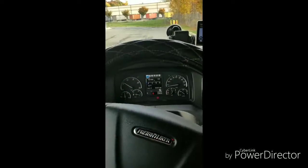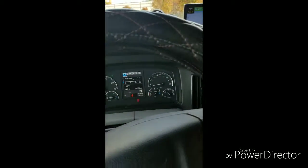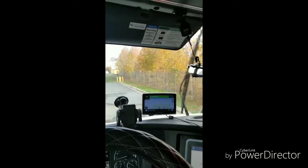You also want to check your steering — make sure there's no slack in your steering wheel and that it turns freely. As you can see, my steering wheel does pretty good. You want to turn on your windshield wipers and make sure your washer fluid works — that's something they're going to look at if they ever DOT inspect you.